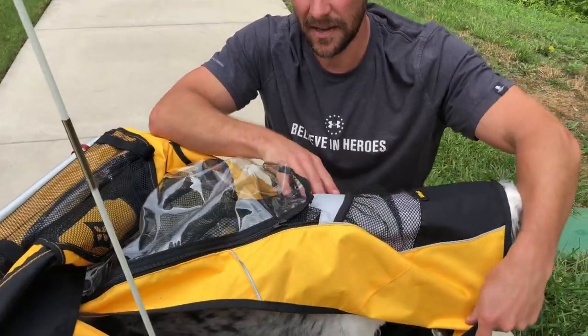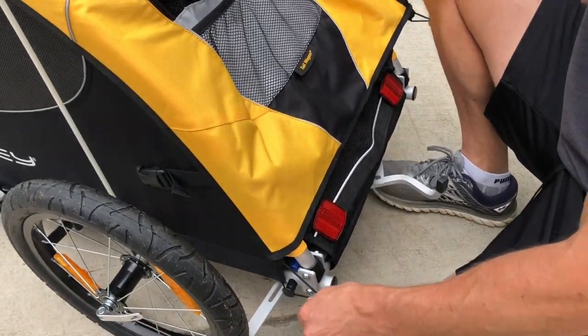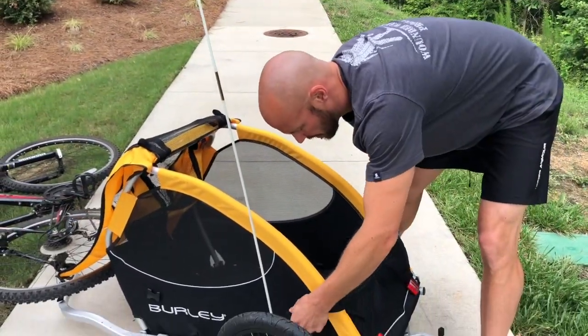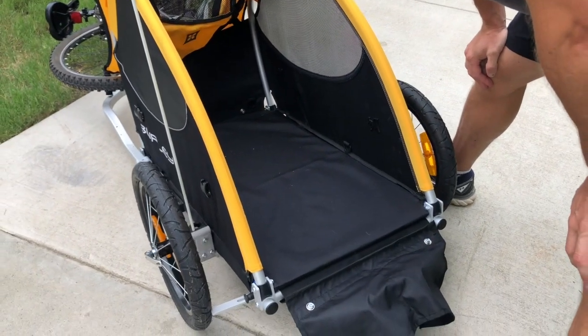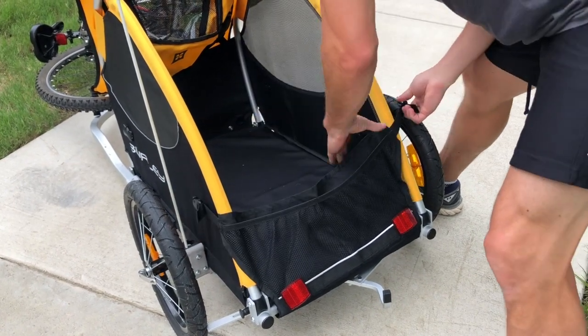The top section has built-in pockets as well. Another nice feature is it has two easy elastic bands that allow you to open it up so you can get your pet in and out very easily. If you have a bigger dog you can give them an easy way to get in and out, but if you have a smaller dog you want to make sure they stay in and stay under that 75-pound weight capacity.